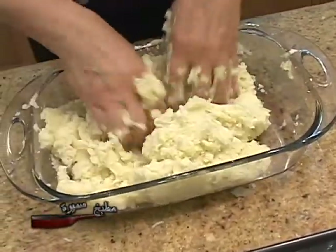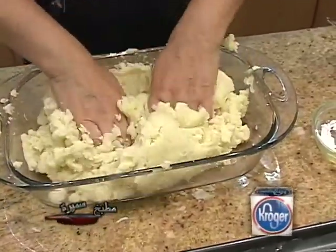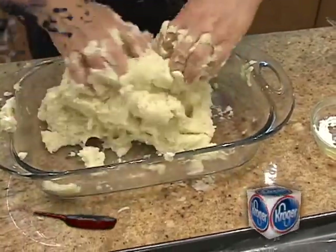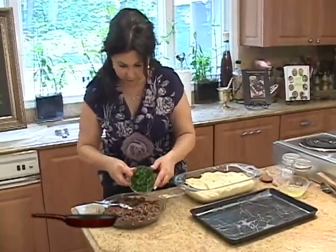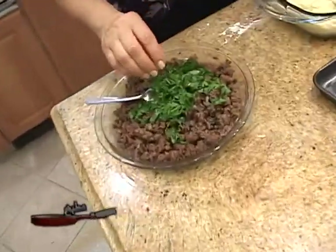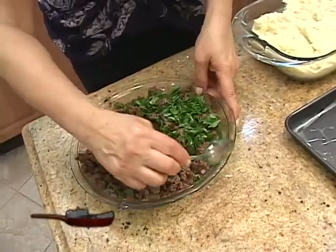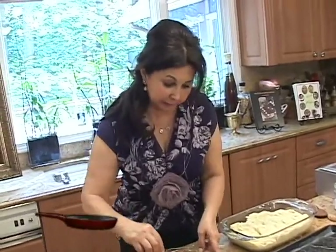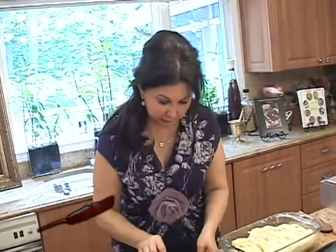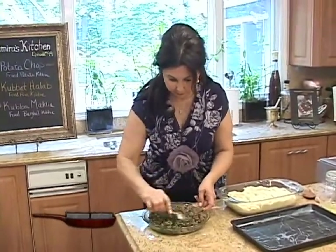I like to use Idaho potatoes, available at Kroger's — they have more starch and are perfect for preparing this paste. The meat filling is nice and cold. To this we will add half a cup of chopped parsley. This will give it a lot of flavor, freshness, and color, but it's optional. Many people use parsley instead of onion or alongside onion — whatever you prefer. Now the filling is ready.